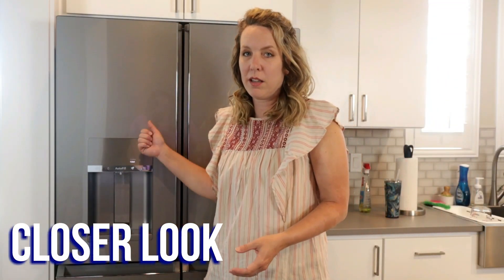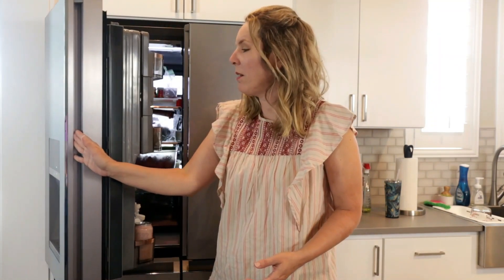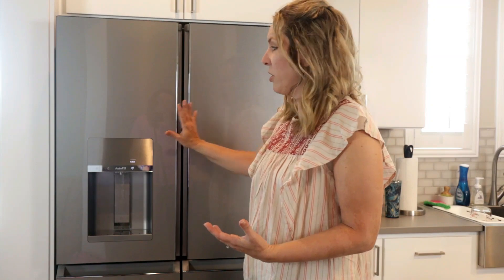Our last refrigerator had handles that stuck out, but this one is flat. So you just go like this to open it — it took me a little while to get used to that because I'm used to pulling a handle. I really like that this is so flush and streamlined.